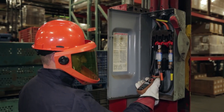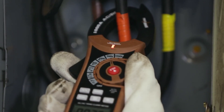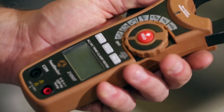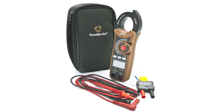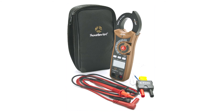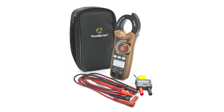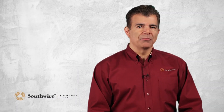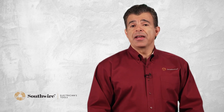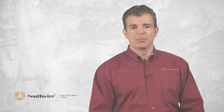Southwire clamp meters have an impact-resistant double-molded housing for durability and a comfortable grip. The offset rotary function allows simple one-hand operation. The clamp meters come complete with test leads, temperature probe, batteries and instruction manual. All meters offer a two-year warranty. The versatility of the Southwire clamp meter allows use in multiple applications, making them the perfect solution for busy electricians who have limited space in their tool bag.